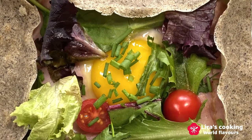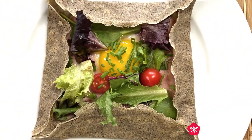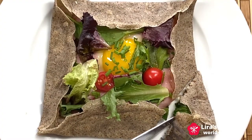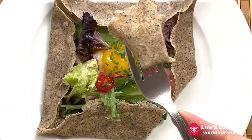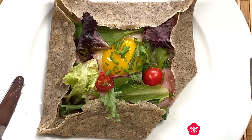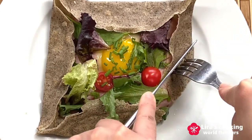This dish is very easy to make. It is beautiful and very healthy too. Let me try. The galette has a slightly nutty flavor, and the texture is soft and a little crispy. It is really amazing.